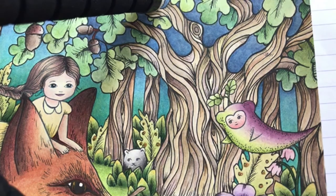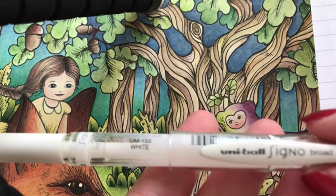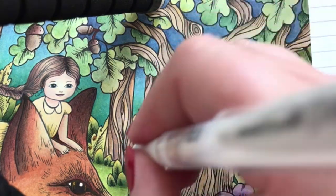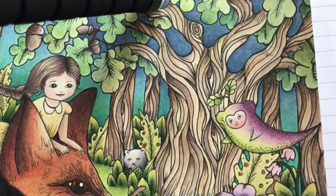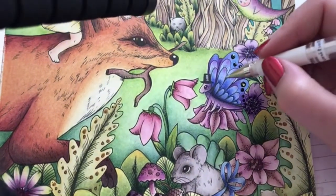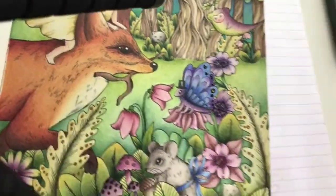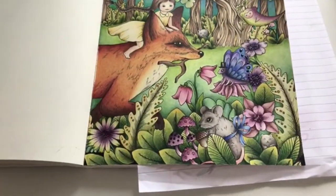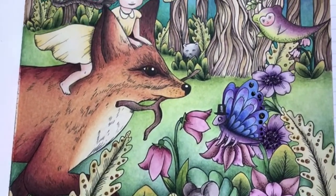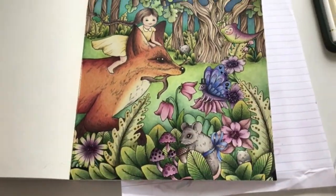I'm going in with some white gel pen now and then the page is finished. I'm using a Uniball Signo - just going to give them some white in the eyes. Got to be careful that I won't smear anything. Thank you so very much for watching. Let me just give you a slow view of the page. See you next time, bye!